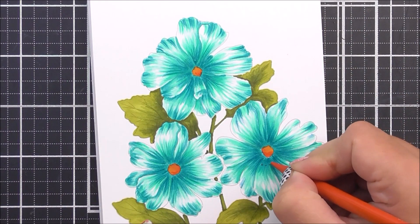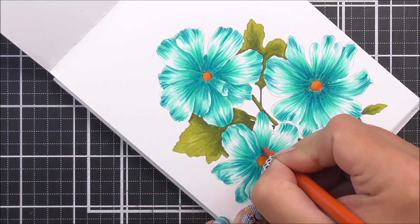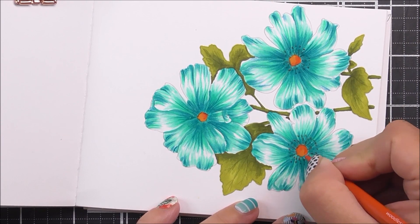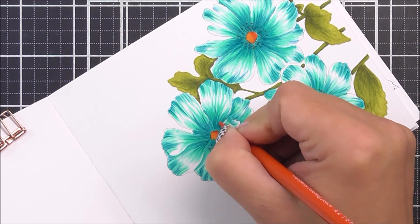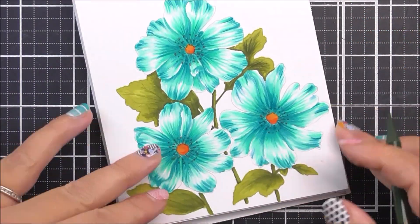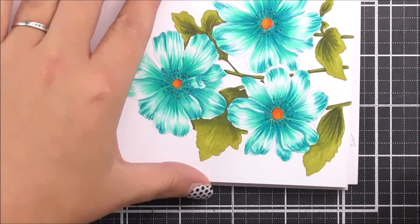I'm then going to take the Autumn Blaze pencil and add a little bit more detail to those flower centers, and also add the stamens by kind of scribbling a circle around the images. You can still see the picture through the marker coloring so you can just trace those out. Once all the flower coloring is done, I'm moving on to the leaves, using the moss pencil to add some darker shading to the leaves and stems.